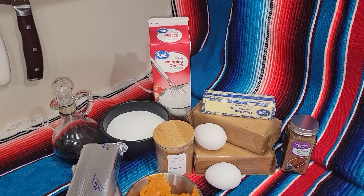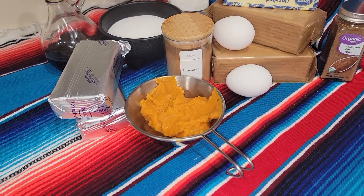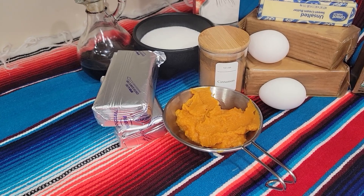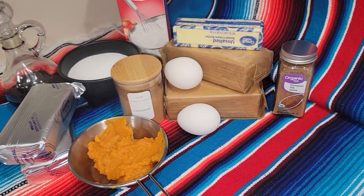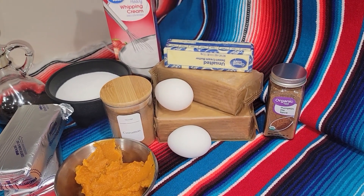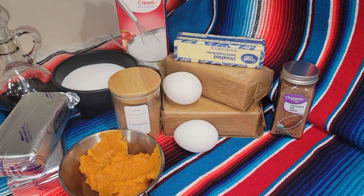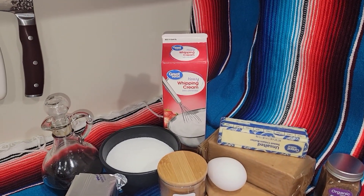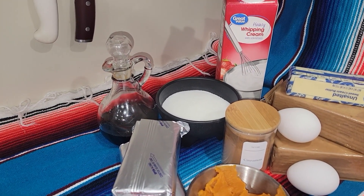For our mini pumpkin cheesecakes we are gonna need some pumpkin, two packages of cream cheese, two large eggs, some pumpkin pie spice, unsalted butter, some graham crackers, cinnamon, whipping cream, sugar, and some vanilla.